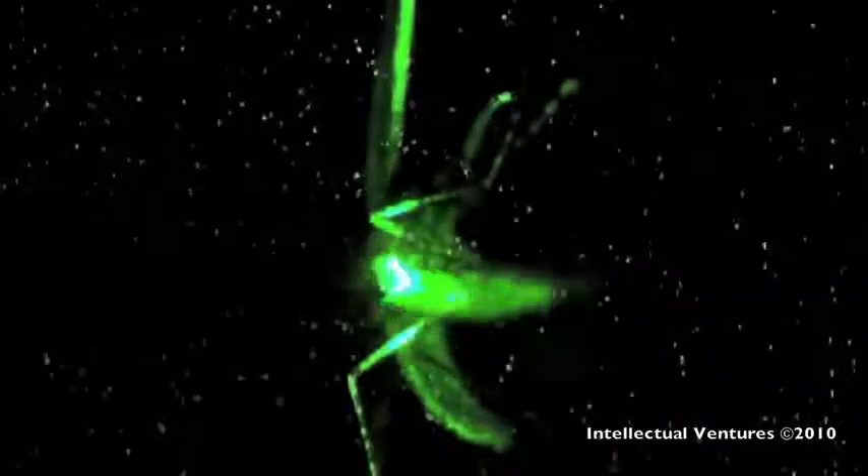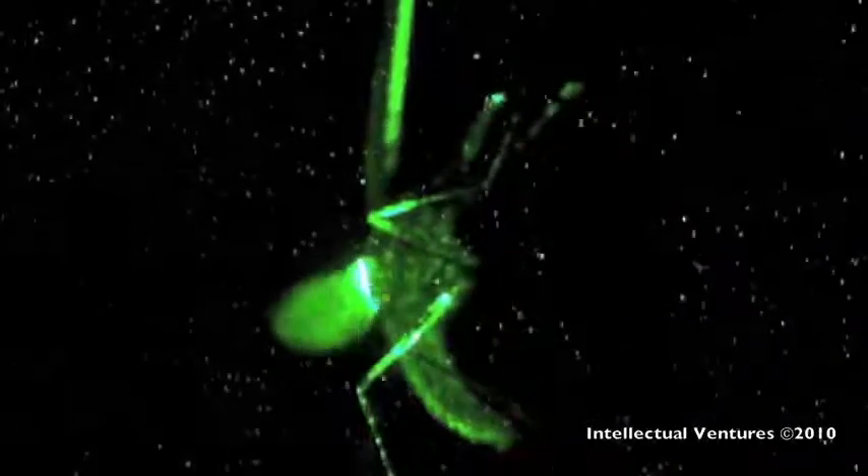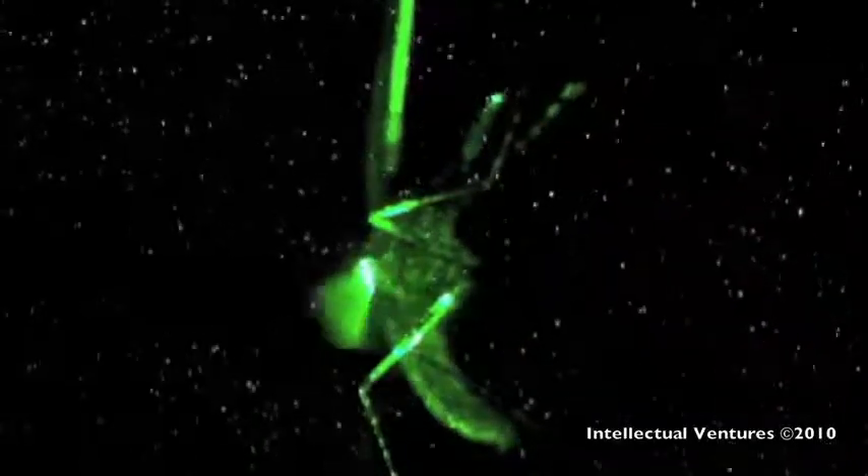But first, to study the flight dynamics of mosquitoes, the scientists recorded their flight movements. In this video, tiny suspended water droplets illuminated by a green laser show the movement of air around the mosquito's wing.